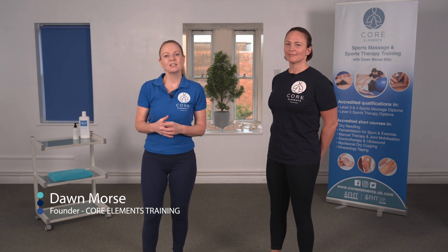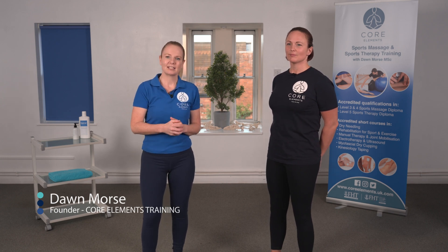Hi, I'm Dawn Morse of Core Elements Training and this is Katie Campbell. In this video we're going to demonstrate the Thessaly's test. The Thessaly's test is a really useful test for identifying a lesion or a tear in the meniscus of the knee.